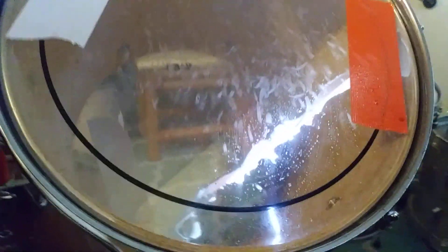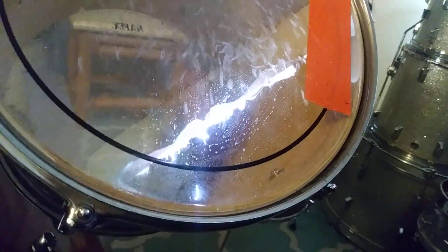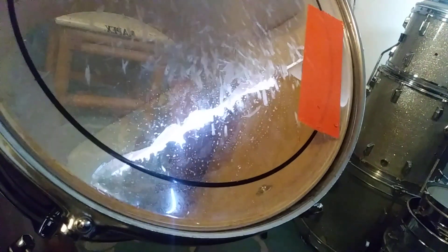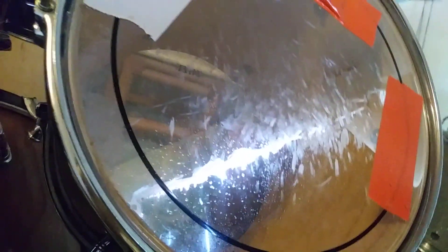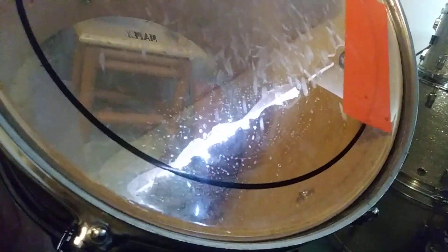I'm in my studio right now and not very happy with little Johnny. He comes over and we practice here in my little studio, but this kid spills pop on my drum heads and doesn't clean it up.